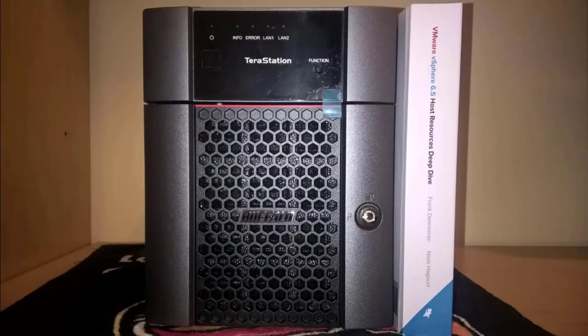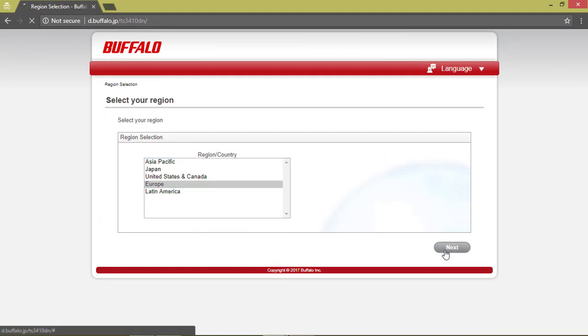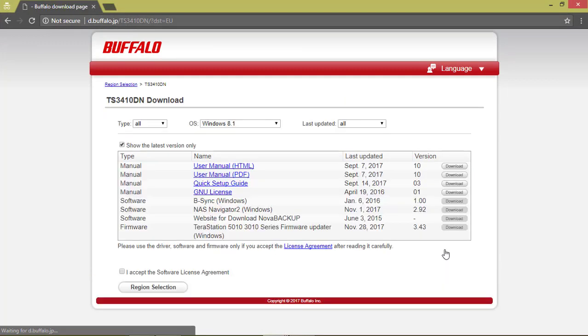I did a couple of pictures so you have a better understanding on how it's made. The installation is more or less the same as the previous video, so enjoy it. Let's go.